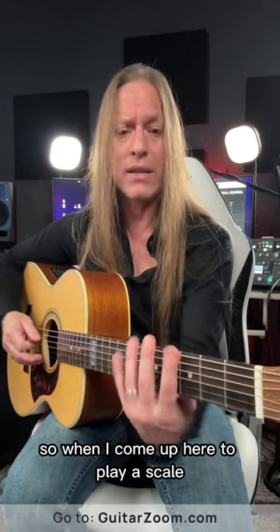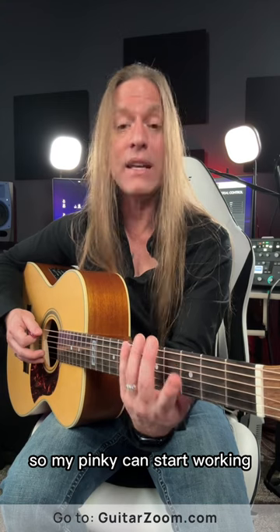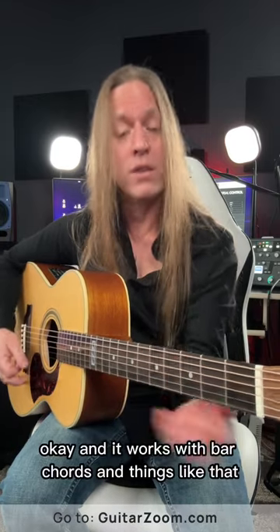So when I come up here to play a scale now, instead of being in this position, I'm turned upward so my pinky can start working with my other fingers. And it works with bar chords and things like that as well.